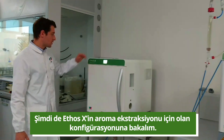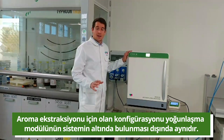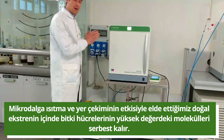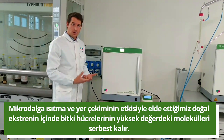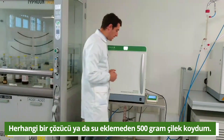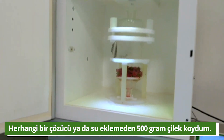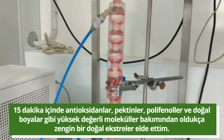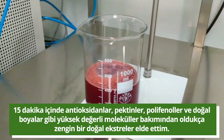Now let's move closer to the flavors configuration. The ethosX system for the flavors configuration is basically the same; what changes is the condensation module which is placed on the bottom of the system. The combination of micro-reheating and gravity allows the plant cells to release high-value molecules inside the natural extract. In this case I loaded the cavity with 500 grams of strawberries without any added solvent nor water, and within 15 minutes I obtained a natural extract enriched in high-value molecules like antioxidants, pectins, polyphenols and dyes.